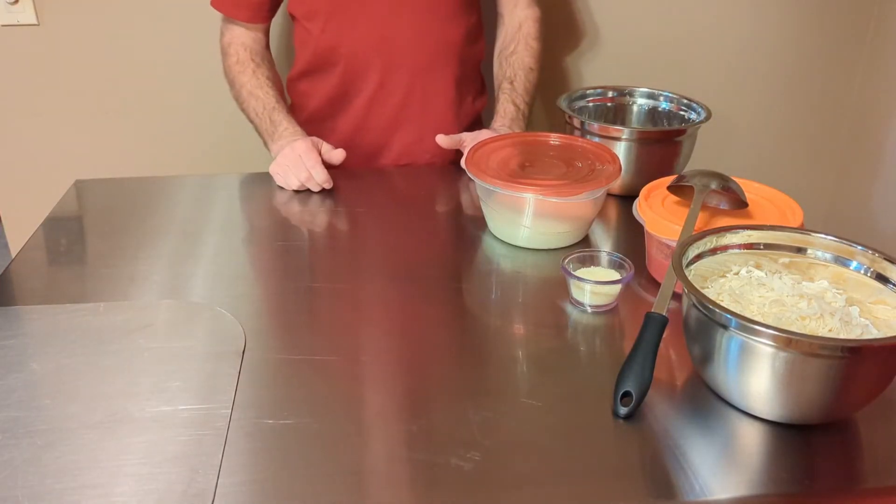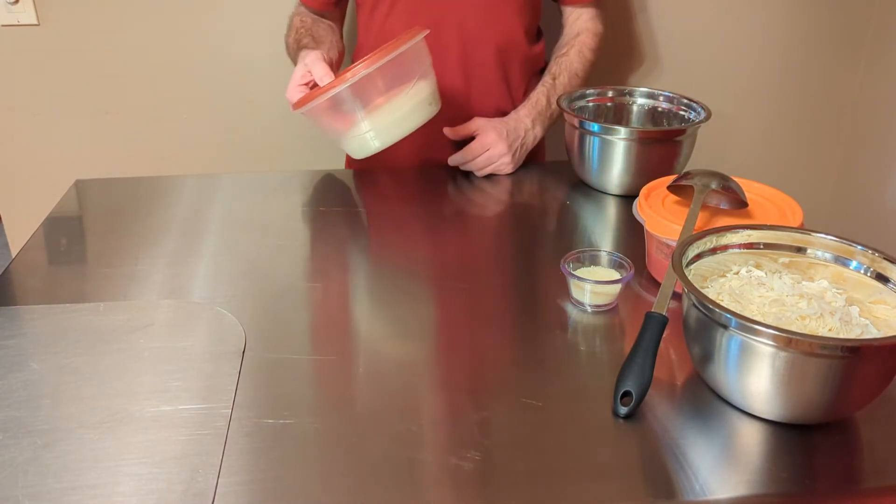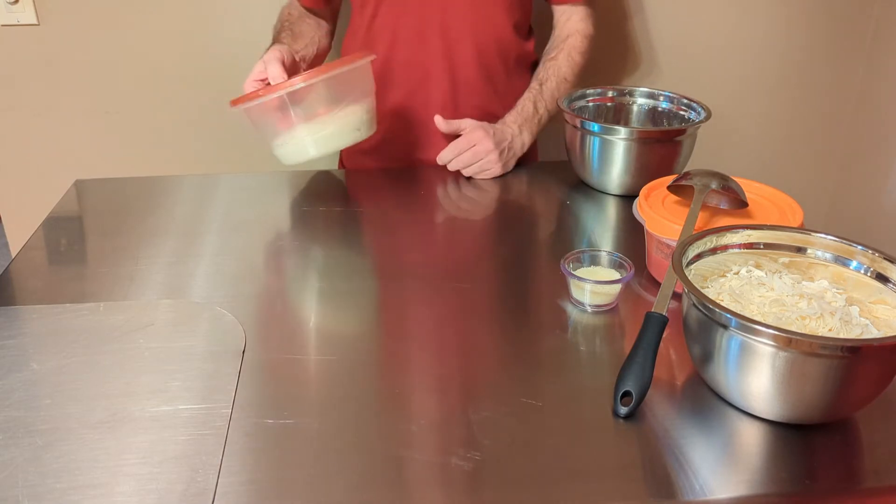Welcome back to Al's Home Kitchen Pizzeria. What we're going to do now is take the 72-hour dough recipe from one of my earlier videos and make a pizza from it to see what the results are.